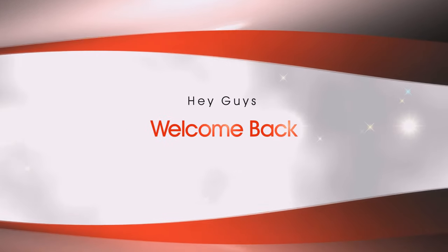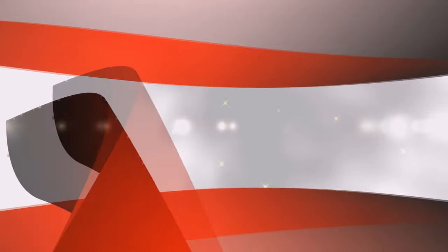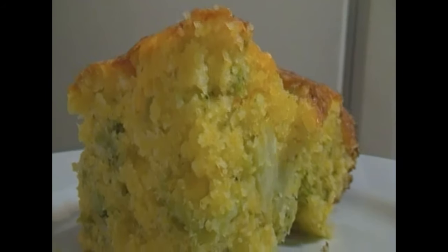Hey guys, this is Jackie. I want to say thank you to all my subscribers. If you are a first-time visitor, I want to say welcome. I'm going to be sharing my recipe for my broccoli cheese cornbread.